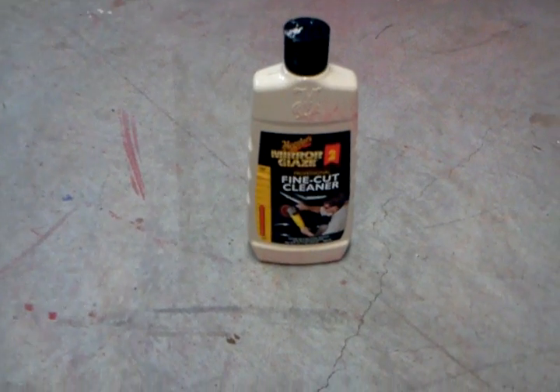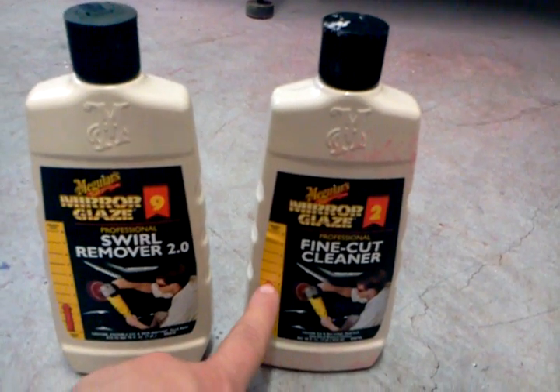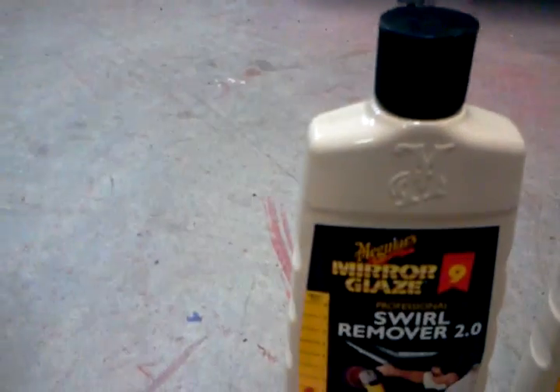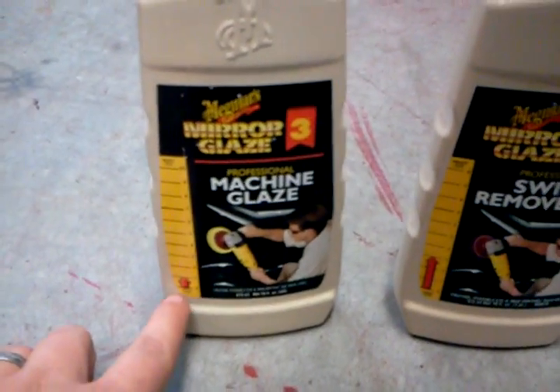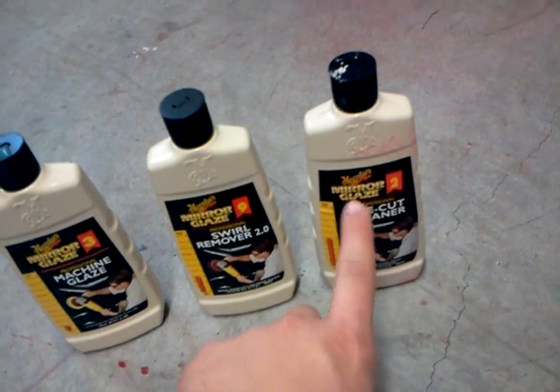I've got a final glaze cut, which is a number five on the scale as far as heavy cut to light cut. I've got a swirl remover, which is a three, and then a machine glaze, which is a one. I may not even end up needing those two — I'm going to try to get the stuff off with the final glaze, try a spot, and if that doesn't work, then I'm going to go to probably 2,000 grit sandpaper and sand it, then come back with some of the fine cut cleaner. That's what I'm going to try today to get this truck looking good.